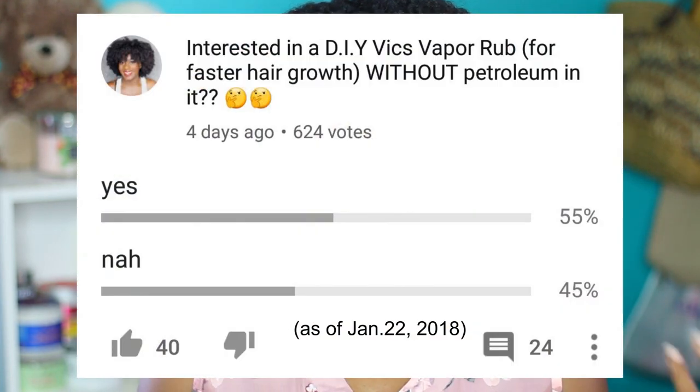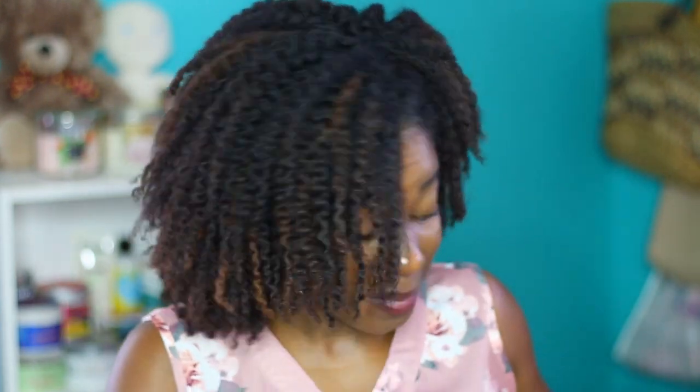Us naturals are so against petroleum on the scalp, so I thought if that's the only issue people have with Vicks VapoRub on the scalp, I would just do a DIY Vicks VapoRub and exclude the petroleum. Apparently that's not the issue, because even though I said I would take out the petroleum, I still got 54% saying yes and 46% saying 'nah, keep that.' I have read the comments and a lot of you have voiced concerns about using Vicks VapoRub — some of you are begging me not to even touch it.